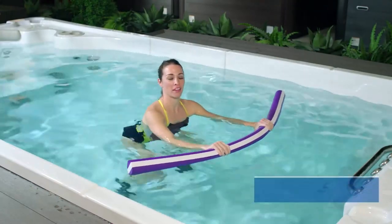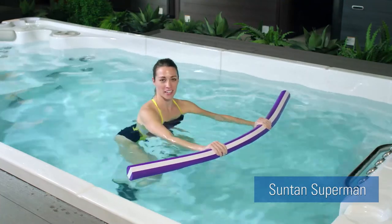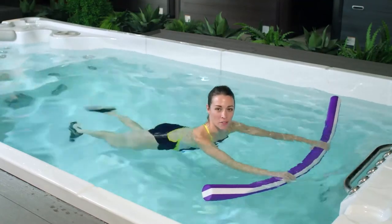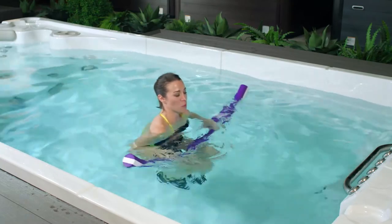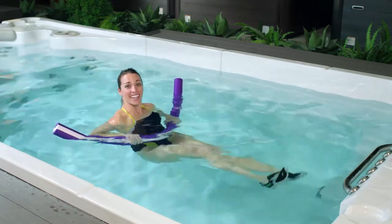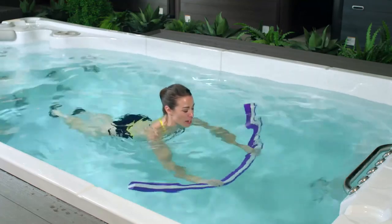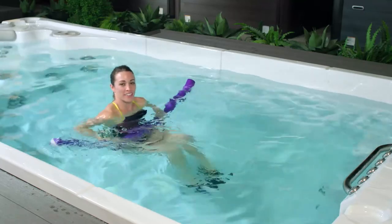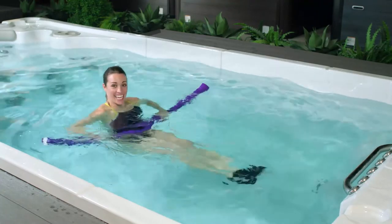Our Suntan Superman is a great way to get used to the buoyancy and the water. Starting with your arms extended out in front of you, lean forward and gently lift your feet up off the back of the swim spa — this is your Superman position. Gently bringing your knees up towards your chest, we're going to extend your legs out in front of you — we're going to call this Suntan. Can you feel the sun on your face? Bringing your knees up to your chest and extending your arms out in front of you again, we're back to our Superman. Suntan, Superman, suntan, Superman.